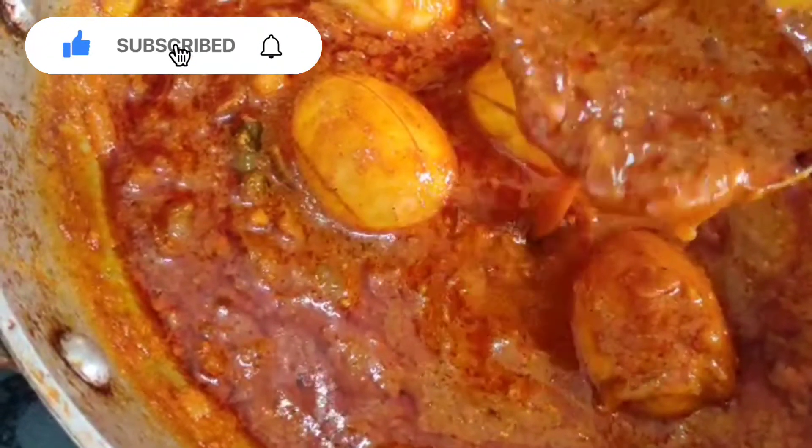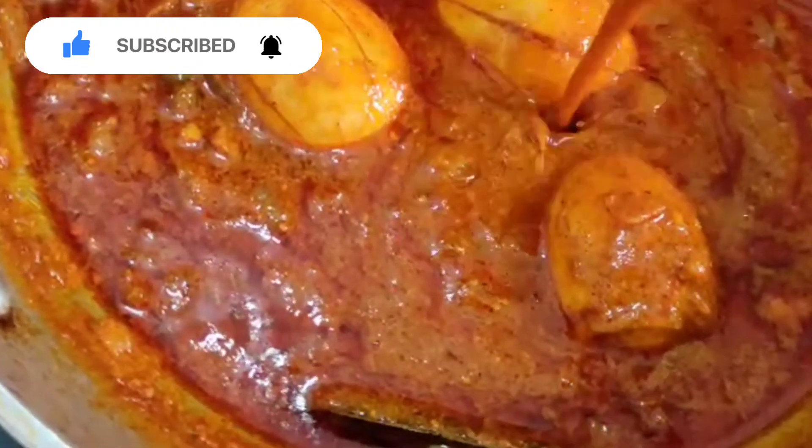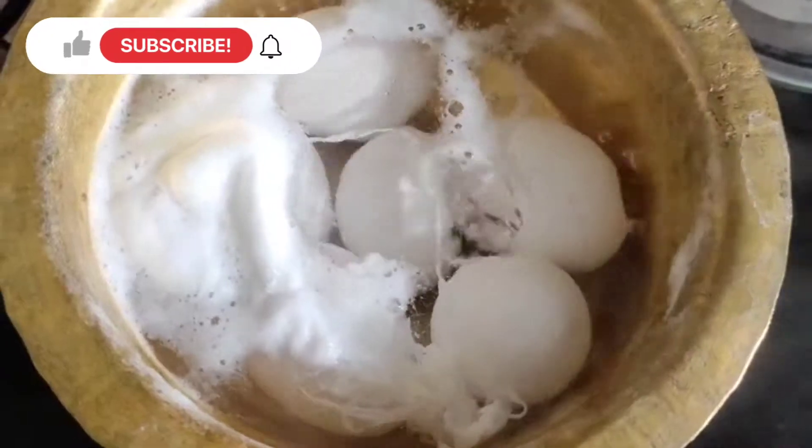First, I will give you the eggs to boil. You can boil them in a bowl, or you can use a pot as well.